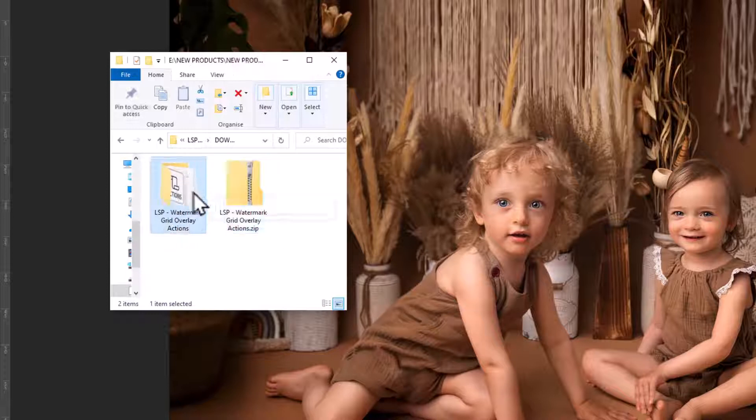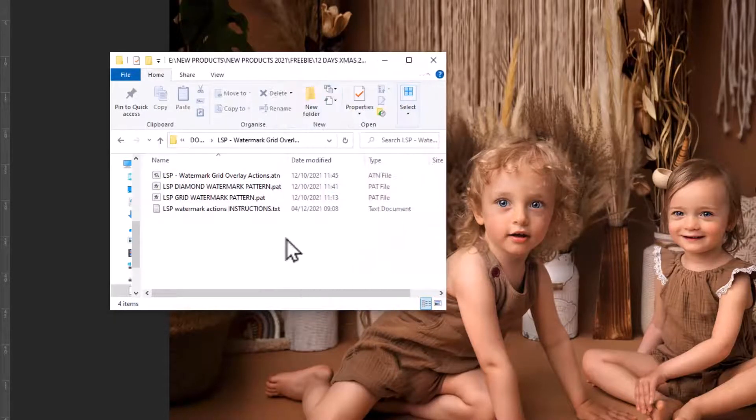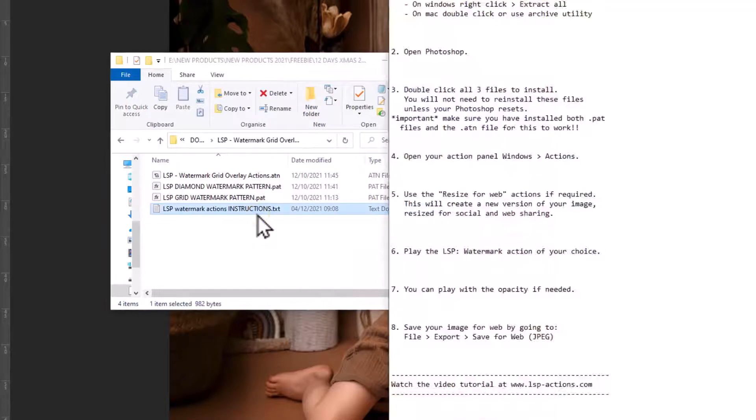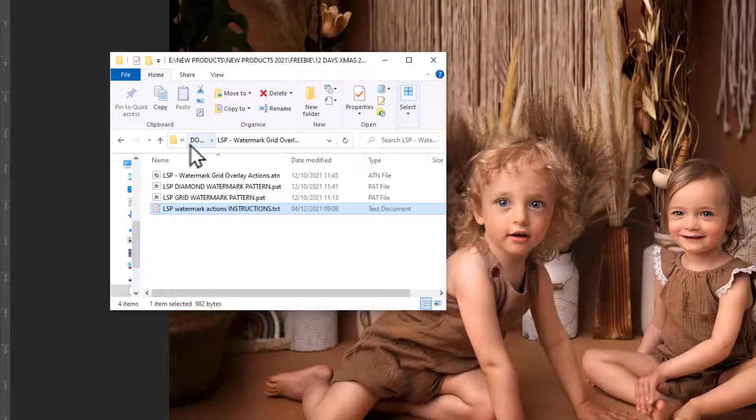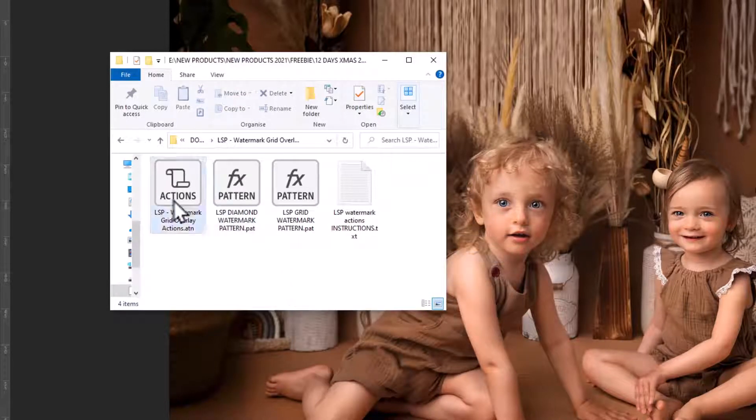Once it's unzipped you'll see the folder opens up like a book. Double-click and you'll see you have several folders inside. You have the instructions, which come up like this, so if you can't get to this video you can read the instructions as a reminder of how to use this. You have the Watermark Grid Overlay Actions — this is the ATN file — and you have the Diamond Watermark Pattern and the Grid Watermark Pattern. So you have the Actions and two FX pattern files.